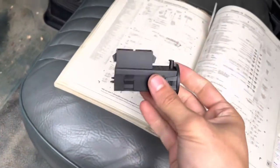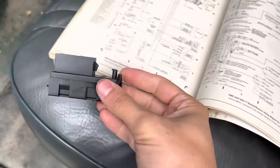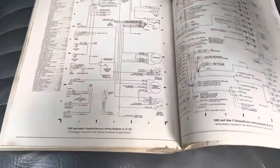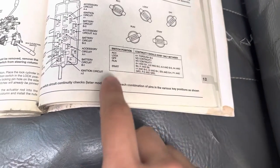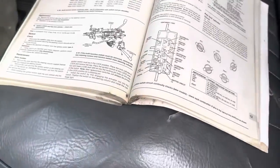I know it's this clutch neutral safety switch because I heard it crack the other day when I pushed the clutch in. But if you have one of these repair manuals, it shows you how you can check the ignition switch — right here it tells you the continuity; there should be continuity between these different sets of pins in these different switch positions.